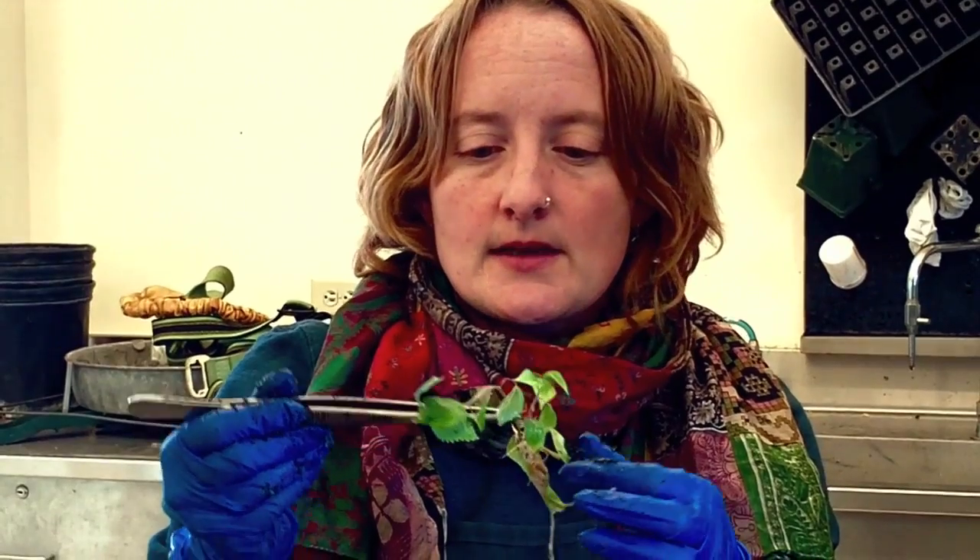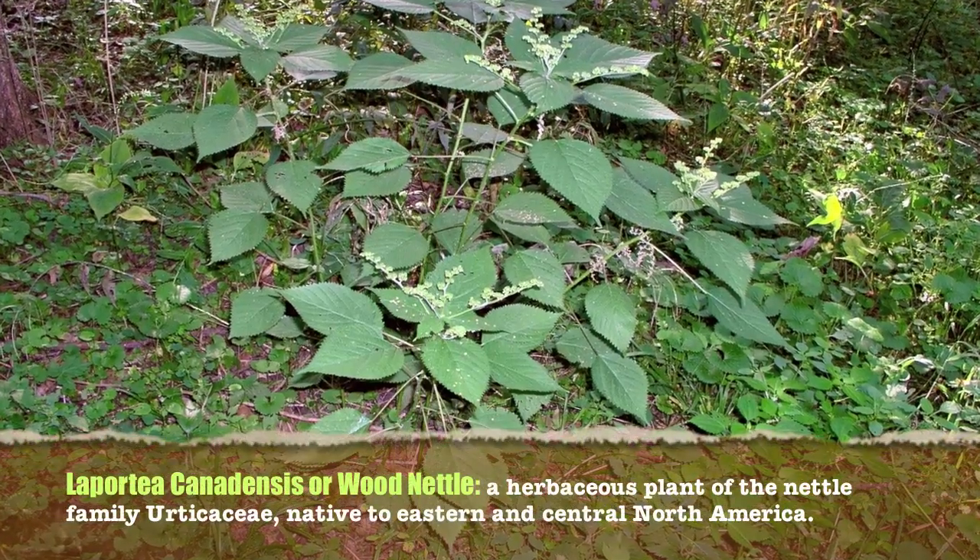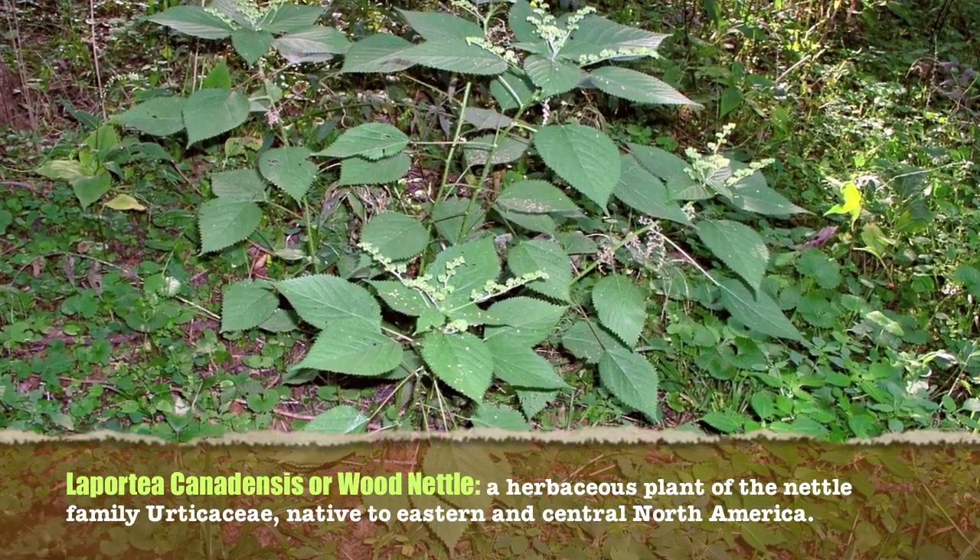So these guys are Laportea canadensis, Canada's stinging nettle. It has tiny little stinging hairs on it, which is why we're wearing gloves. It commonly grows in open woods, in rich soils, moist soils.